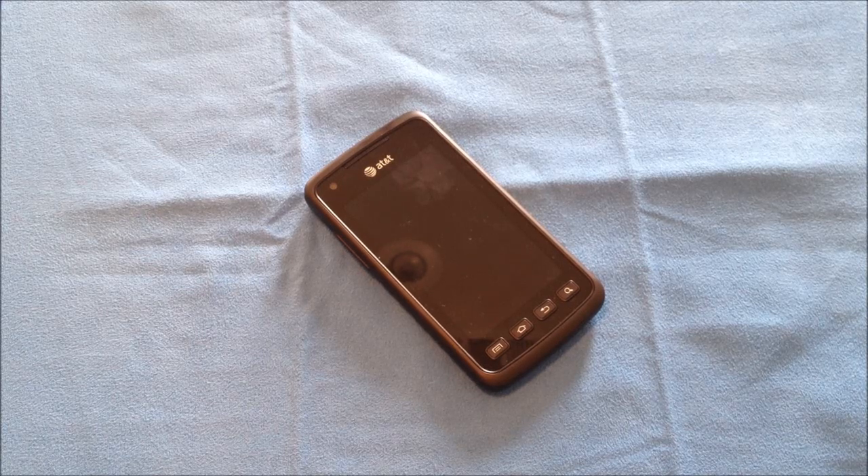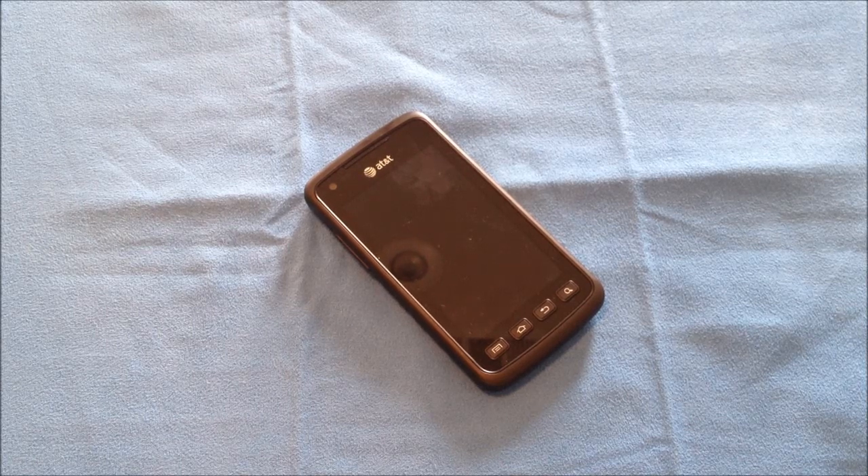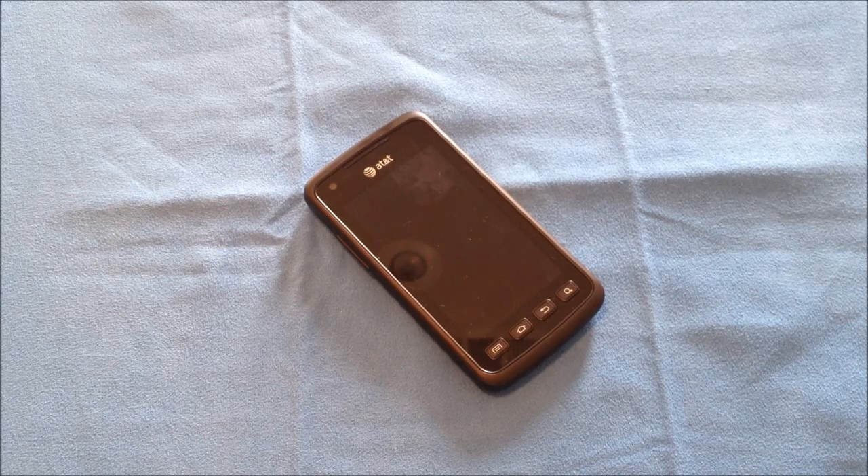That has been my full review of the Samsung Rugby Smart. It is available from AT&T for $99 with a 2-year contract. This has been Roger with iGadgetGeek.